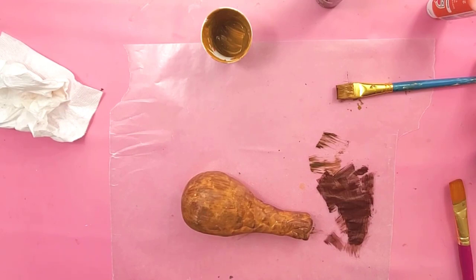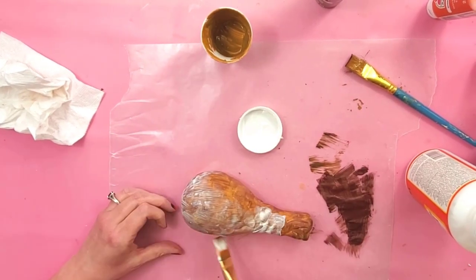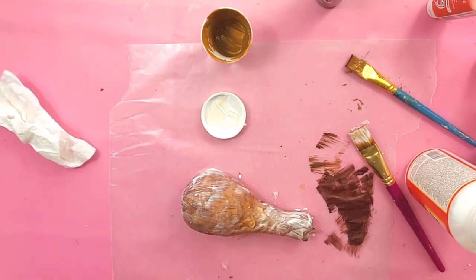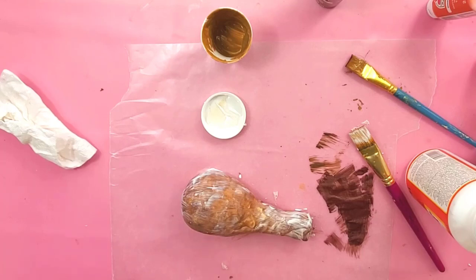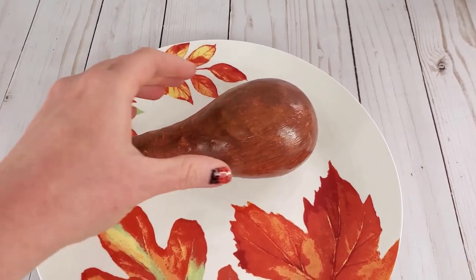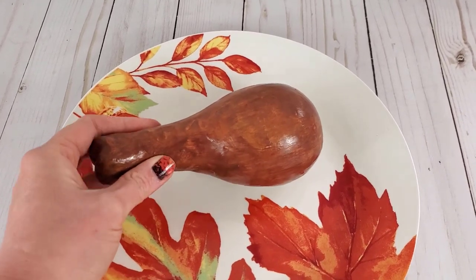The last thing we need to do is put some gloss Mod Podge on it to make it shiny. If you want to make it glossier, once the first coat dries it can sink into the foam a little bit, so it's not as shiny as Mod Podge usually is — you can always go over with a second coat. If you guys want to see me make a whole turkey, I actually did that with stuffing in my Fake Bake VIP group, which is my paid membership. I also have that tutorial available in my Etsy shop — I'll put the link in the description. I hope you guys have enjoyed this quick little video and I will see you in the next one. Have a good day!